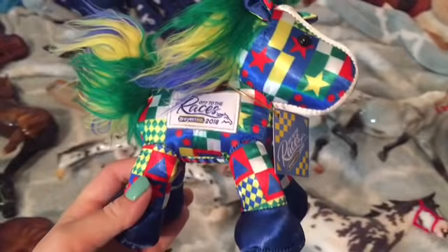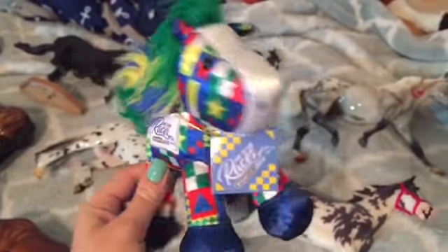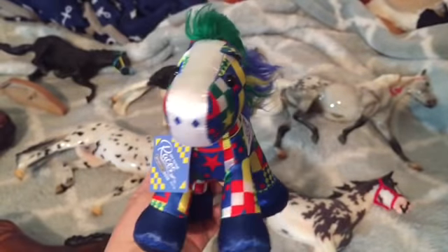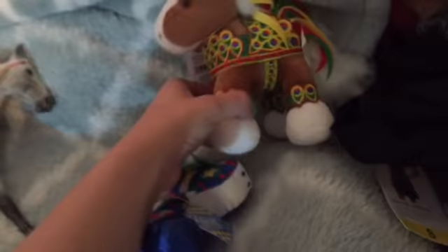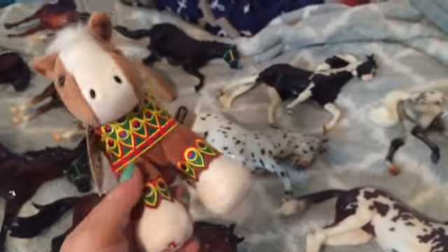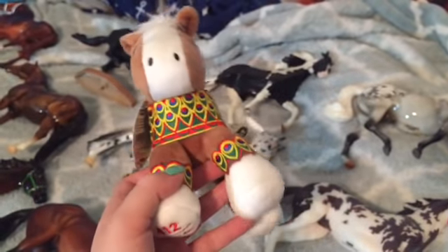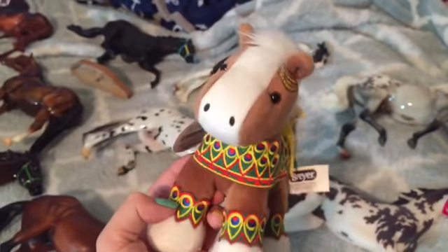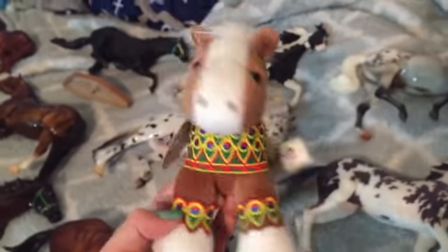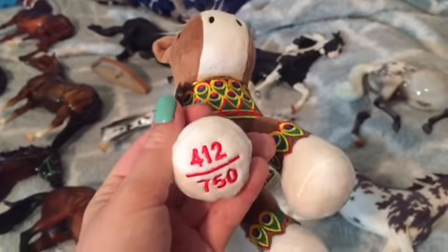I got this little guy — I think this is Furlong — he was the plushie for this year. Super cute; I wasn't expecting to like him, but I picked him up. And then actually in the Clarion, I was able to get a Chiquita, who was from the 2016 Briarfest. They sold out of her super fast, which I was really bummed about. But two years later I finally got one for only about $5 more than her original price. I'm super excited to have her — she is number 412 out of 750.